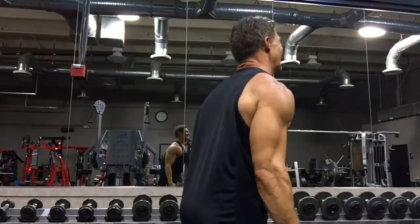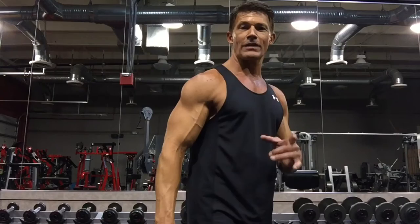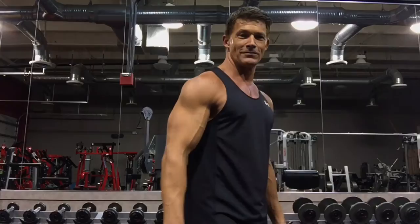Here's a better view. Get three sets of 15 with a little bit of a kickback on those lateral raises, and I guarantee you're going to feel a little sizzle on that rear delt. Try it next time.